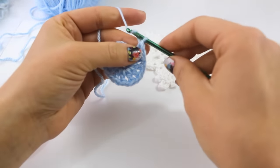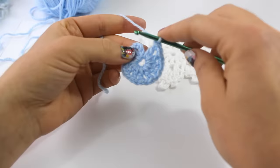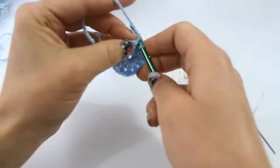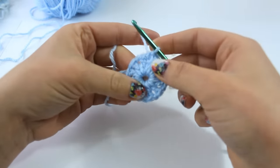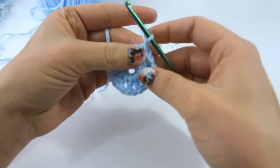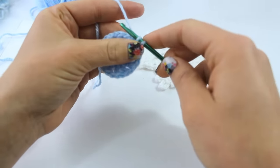To complete round 1, you're going to chain 1 and then slip stitch into the third chain of the beginning chain. So we have 12 double crochet. You're going to chain 1 and single crochet into the top of the very first chain.